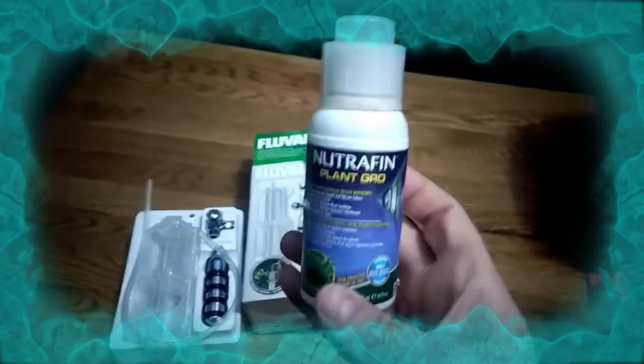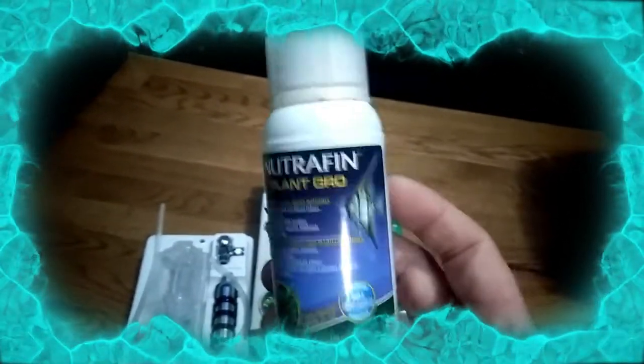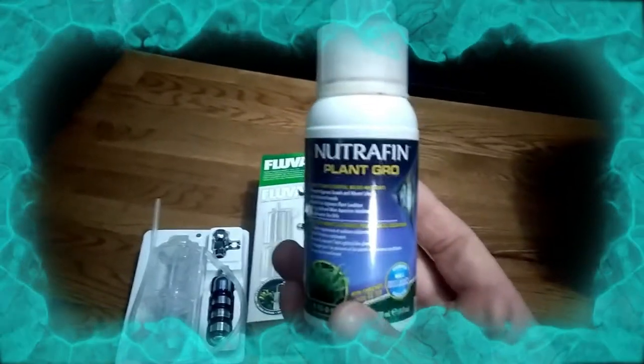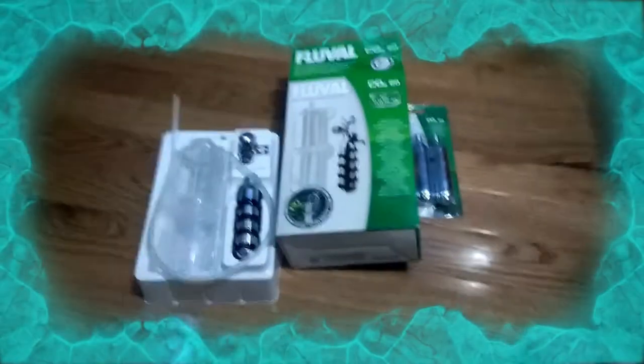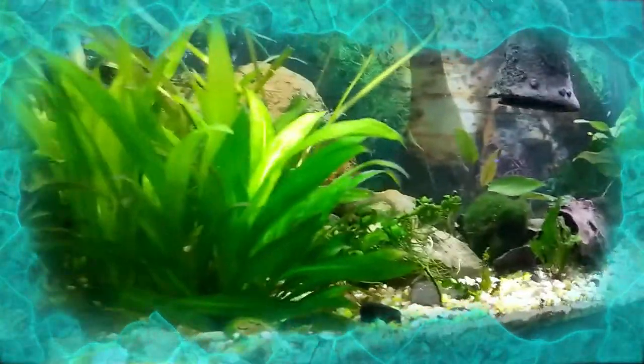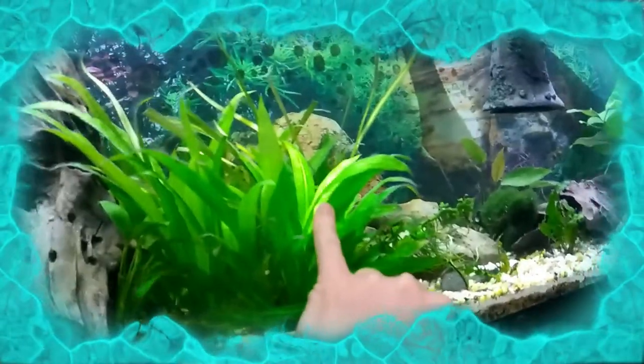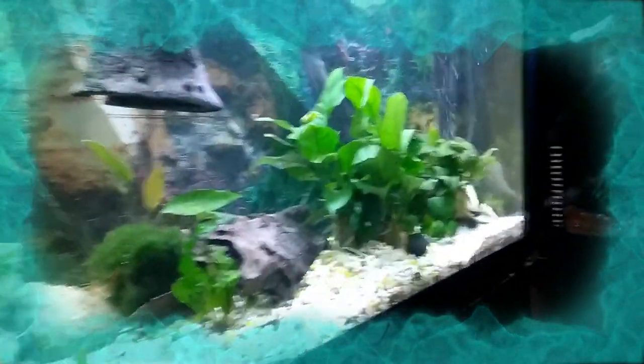I use this liquid plant supplement only once a month — just a little bit — and you see a huge difference in plants within a day. You'll see them start to pick up. I'm going to try and get my 55 gallon plants moving, get them some CO2 — something that will get them to grow out even further. Even though this sword plant is growing just fine without CO2, I've added new plants and I wish they'll start going and growing for me. CO2 seems like the next natural step in this tank.